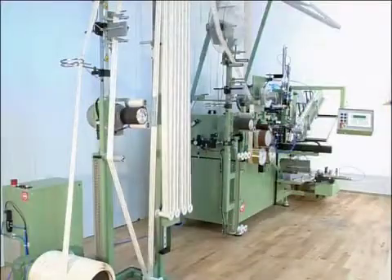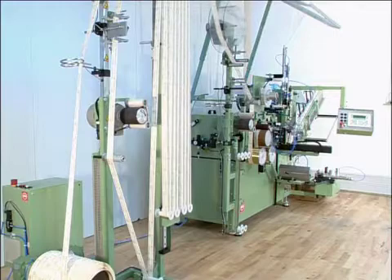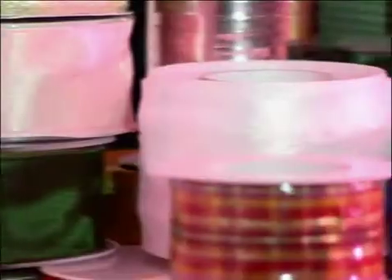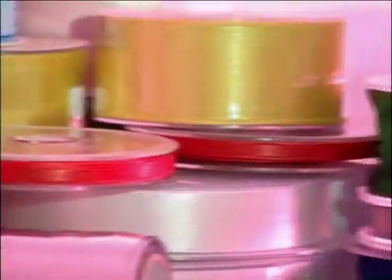The SAM 250 fully automatic measuring and winding machine achieves impressive results in the production of elastic and non-elastic tapes, heels, cords, trimmings, and lace.